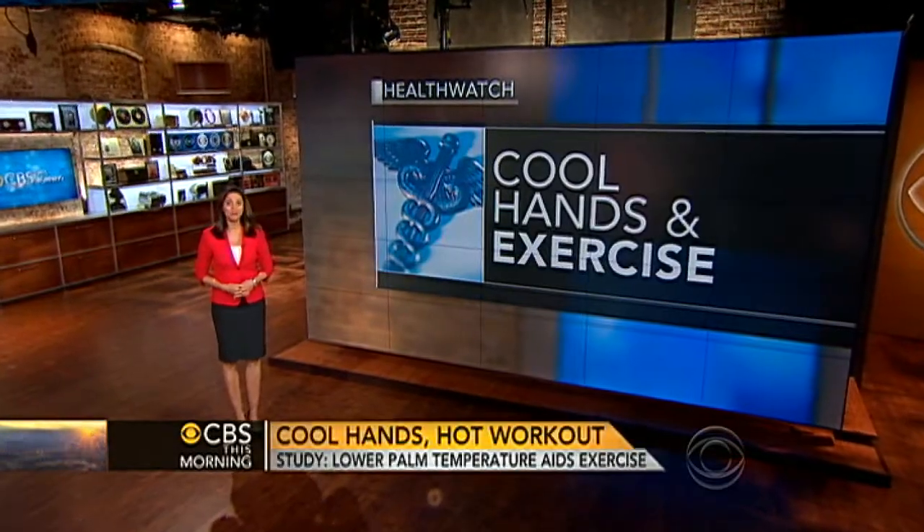Good morning. In today's Health Watch, cool hands and exercise. It may sound crazy, but if you're looking for a cool way to get the most out of your workout, try keeping your hands chilled.